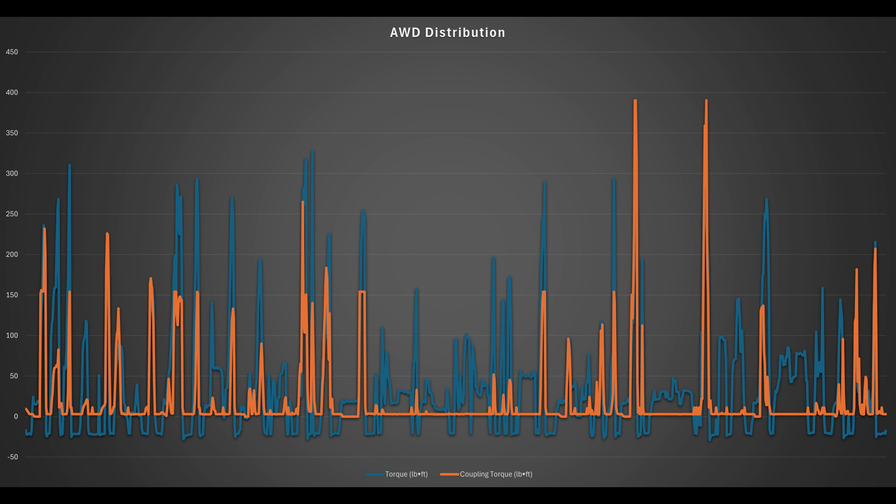The first slide is a 15-minute drive, just driving around normally with traction control on. Blue is the torque produced by the engine and orange is the coupling command to the rear. There are a couple of things we have to assume here because I cannot see the actual torque distribution tables — that's locked in the ECU. We're basing this on other platforms where I can see those distribution tables, using the same style of coupling.